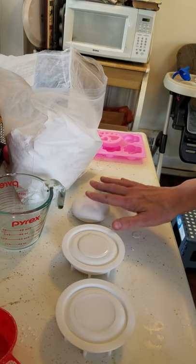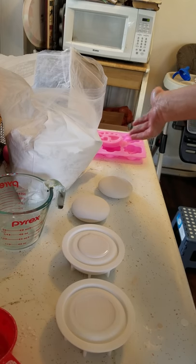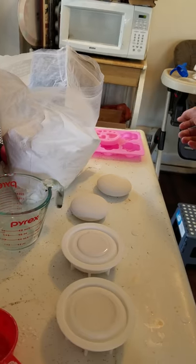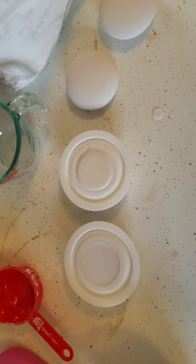I'm just going to let those sit, and when they are done I will pop them out. I didn't have any leftover this time for my other little molds. Alright, I hope you all found that helpful and I hope that you have a great day.